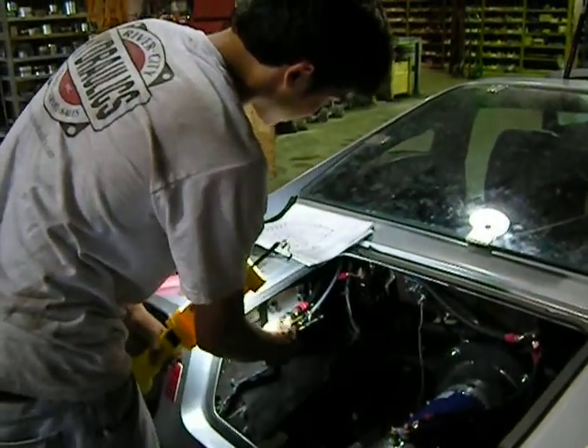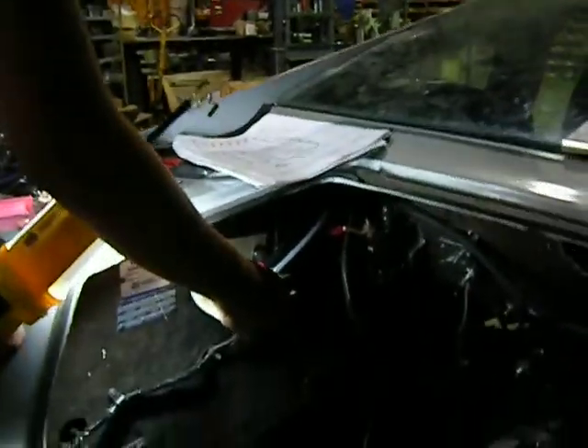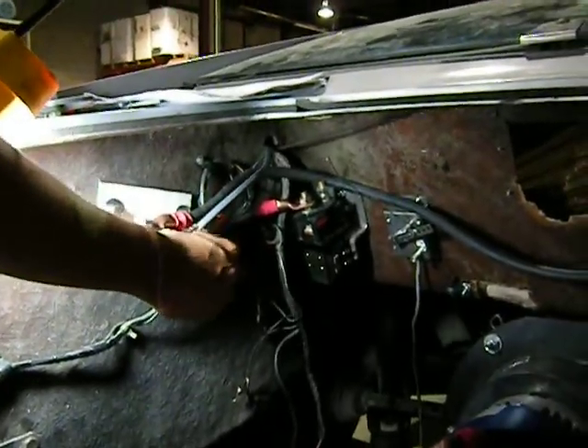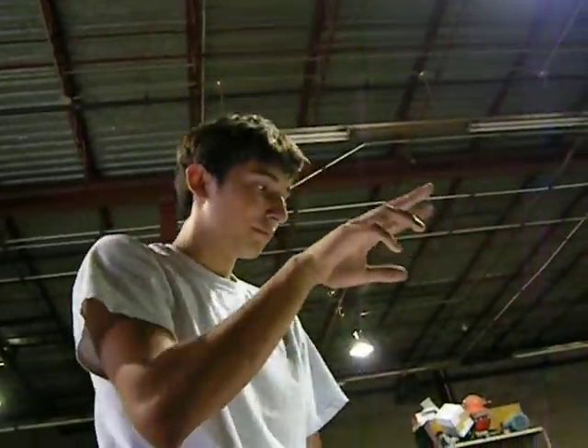I'm starting to put the cable right here, and the black cable goes right here — this is going to go to the amp meter. The red cable goes to the voltage and the amp meter, so I'm going to end up splitting that and putting it on the amp and the volt meter.